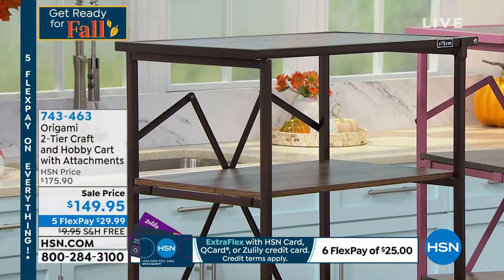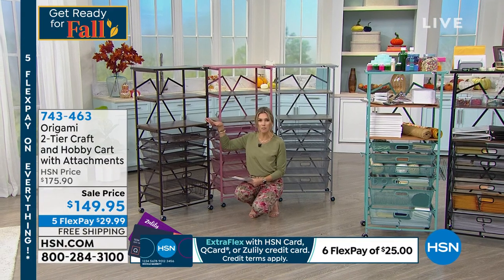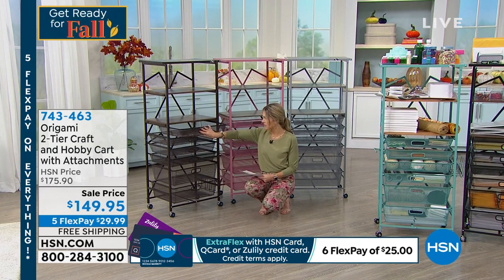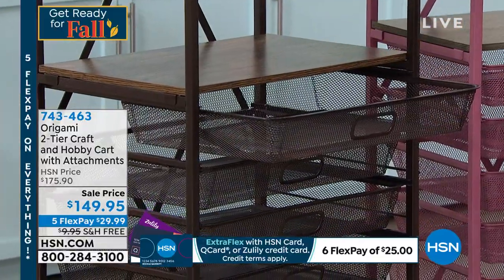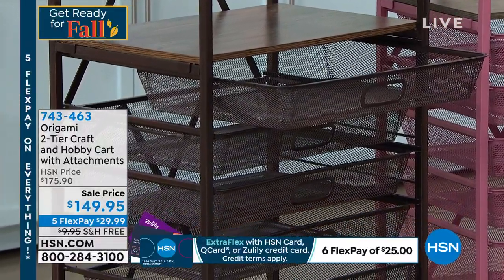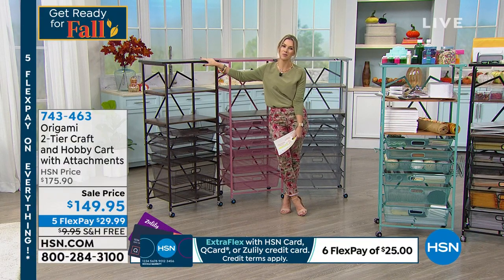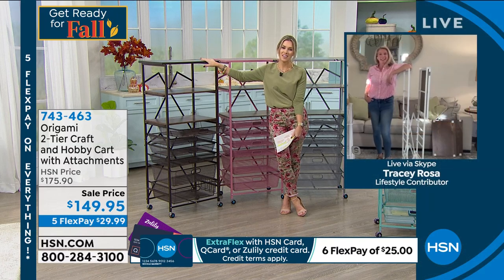All these drawers slide in and out, which is really nice. It's a tight mesh, so if you are a crafter or you've got little kids' toys with things popping in and out of there, you're not going to worry about that. You've got different size drawers as well, and you also have three shelves. We're going to have Tracy Rosa join us now. I feel like I'm seeing all of my faves this hour — people that I miss so much.